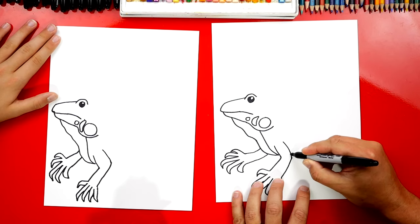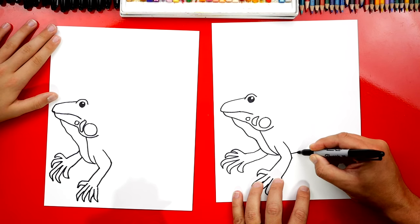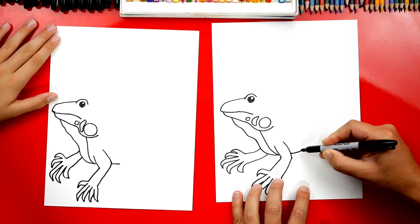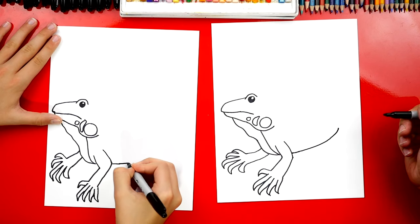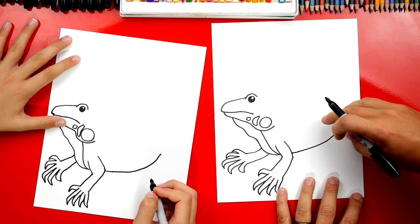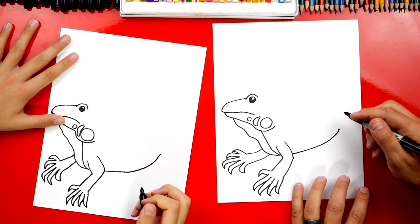Now we're gonna draw his belly and we're gonna curve it back. We're gonna draw a curve — we're gonna imagine his belly going behind his arm and coming out over here, so it looks like one line. And we're gonna curve it back like this for his belly. Now we're just gonna draw one of his legs sticking out back here, and the other one is gonna be behind his body so we're not gonna see it.